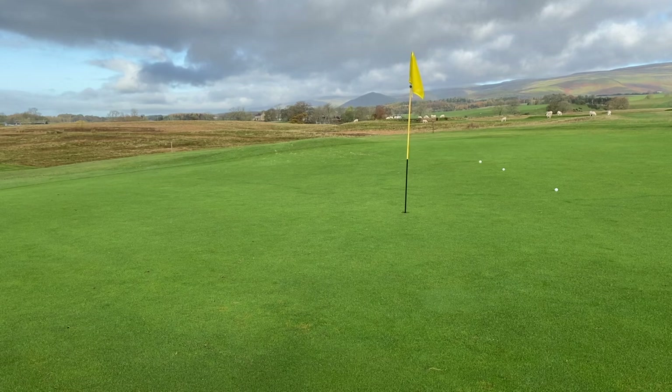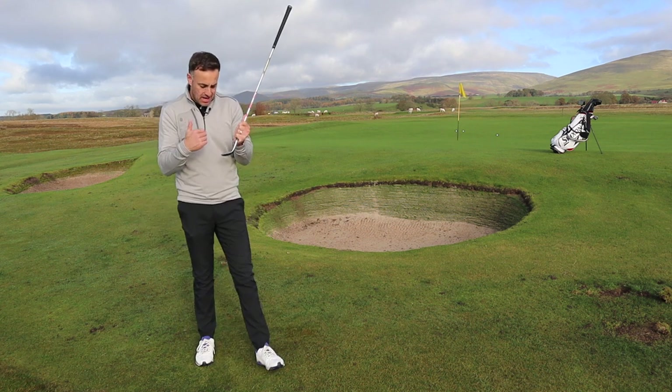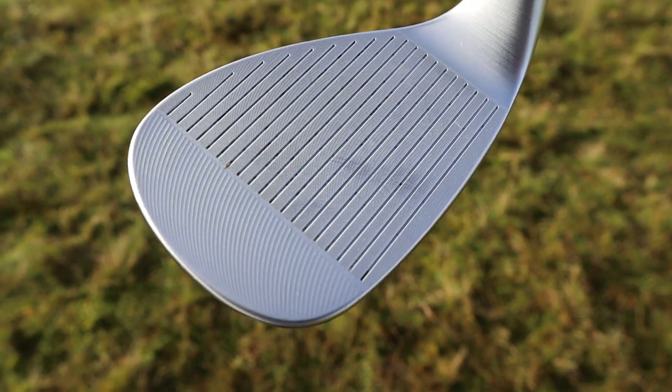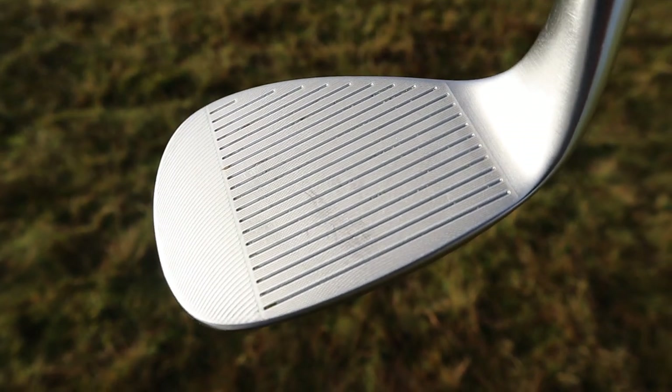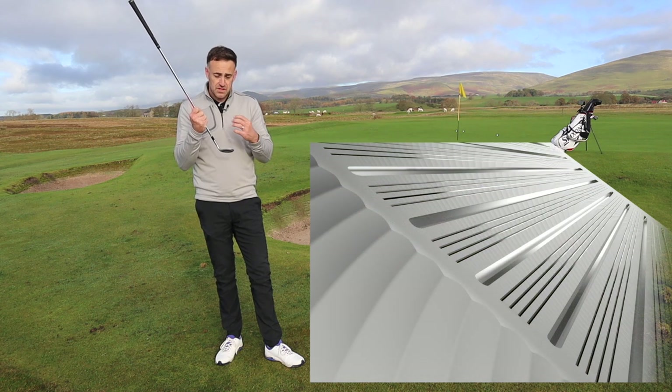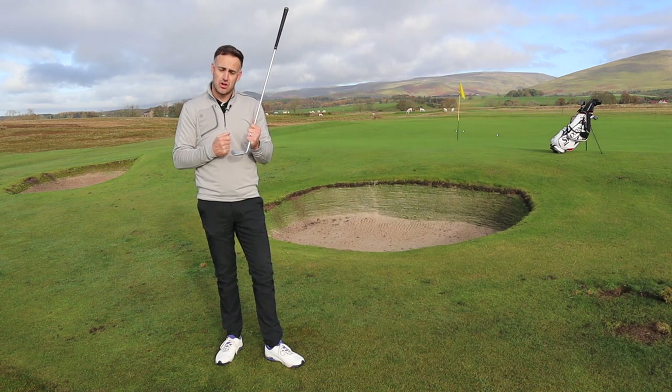Just a little bit firm there — making sure I get over that bunker. But we've got the RTX, which we've seen for many generations now, with this circular milling on the face and laser milling in between each of the grooves, really trying to maximize roughness on the club face within legal limitations to get ultimate control in and around the green.